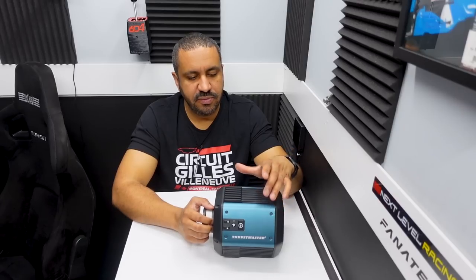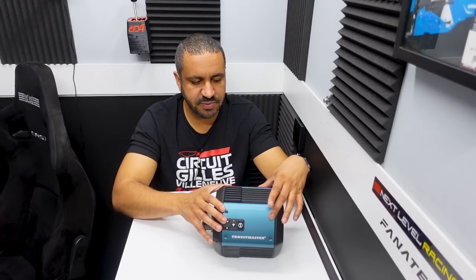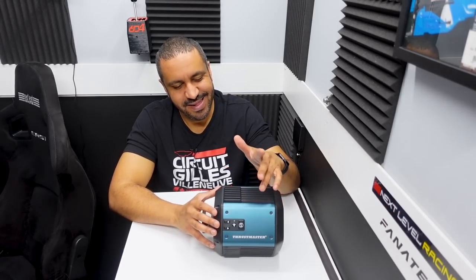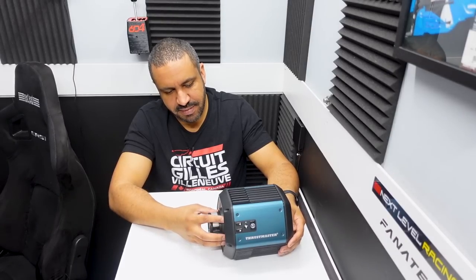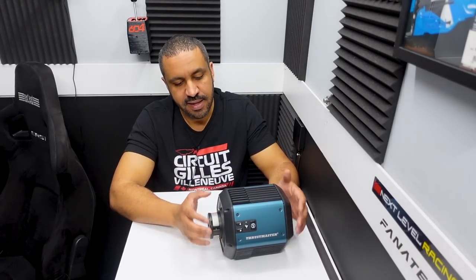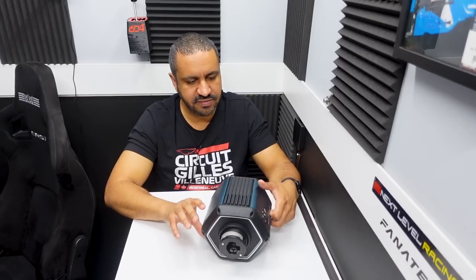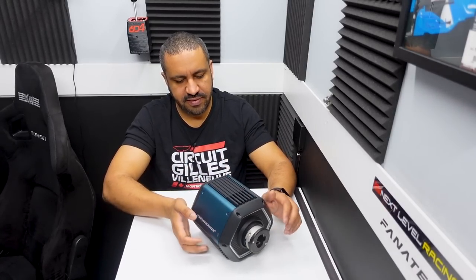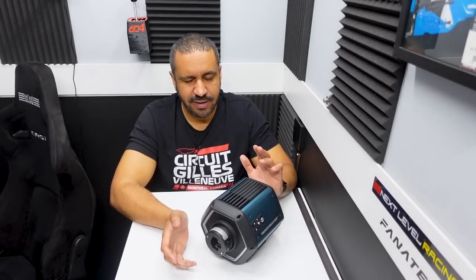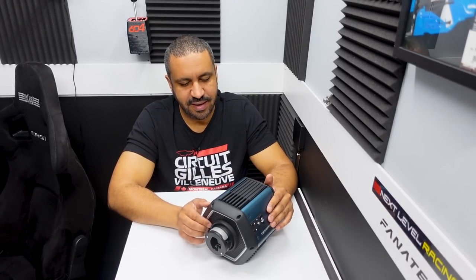Something I've been critical of with Moza and Fanatec is that their mid-range entries — the R9 from Moza and the CSLDD or GTDD Pro from Fanatec — look like shipping containers. They don't get any style points from me. But the hexagonal shape from Thrustmaster is really cool. You've got the lights, and these metal side panels are removable. You can buy different side panels to custom match the colors to your rig. It ships with kind of a bluish metallic color, but speaking of metallic, there's not much visible metal beyond these side panels — it appears to be mostly plastic.